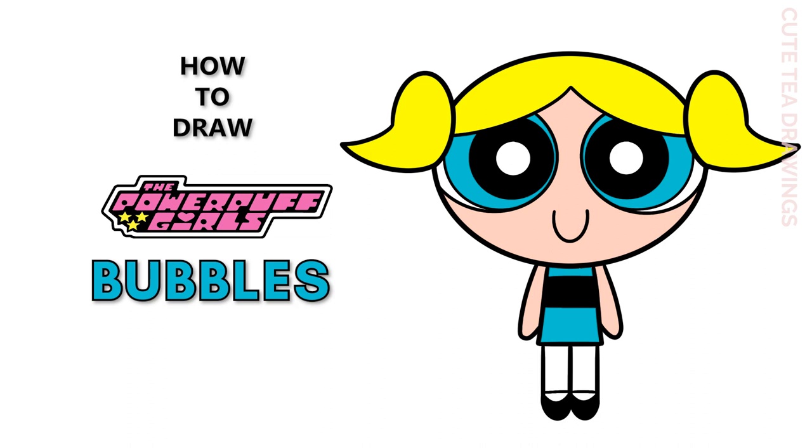Hey guys welcome to Cute Tea Drawings. Today I'll be drawing Bubbles from the Powerpuff Girls. I'll be drawing on my tablet but you can also follow along on paper, and please remember to like and subscribe. Okay now let's get started. With this drawing I'll be erasing some lines so I'd recommend drawing in pencil first.